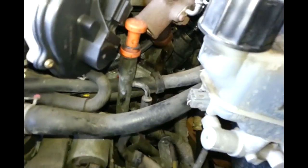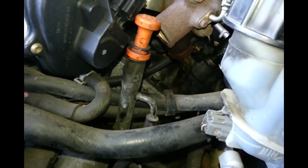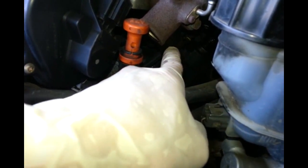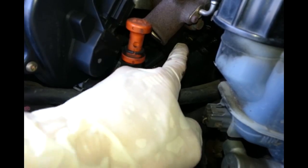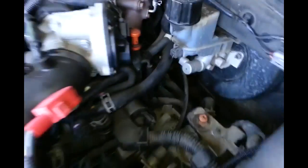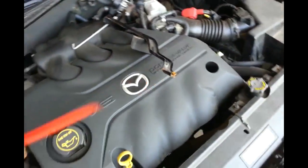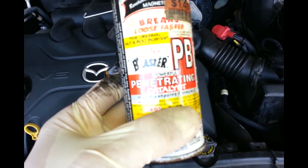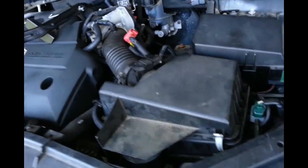This bolt is very difficult to unscrew. My suggestion is to lubricate it with a penetrating product - like something like this, BP penetrating - before you do it. The best approach is to lubricate it first and leave it overnight.